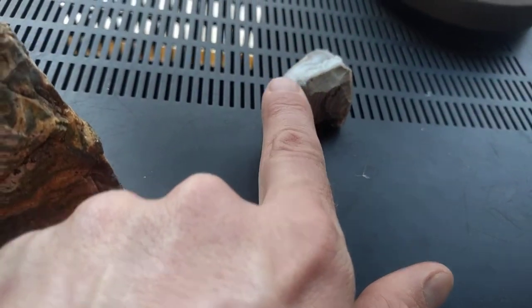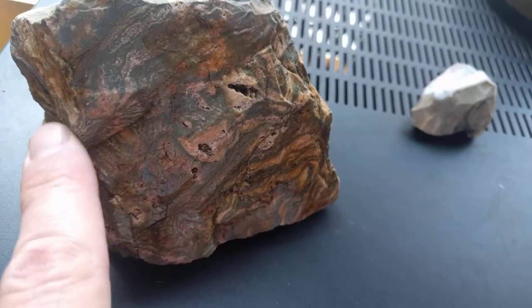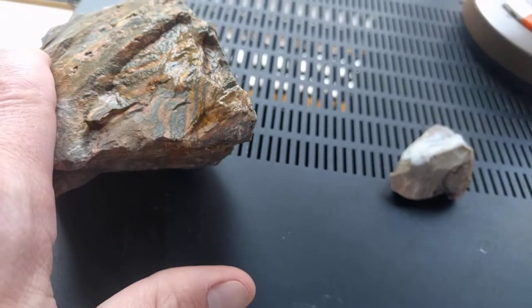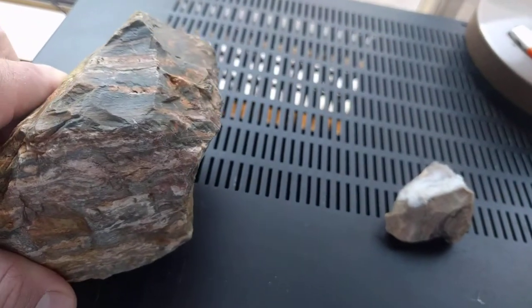Sometimes this silica will fill in the bubbles and you'll have some finer material, but this is a reject piece. If you tried to cut at it, it would probably break apart because it's kind of fracturing too, if you study it closely.